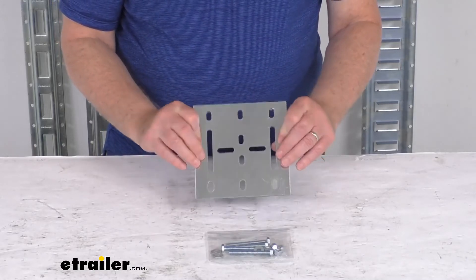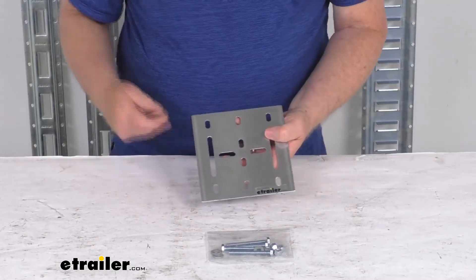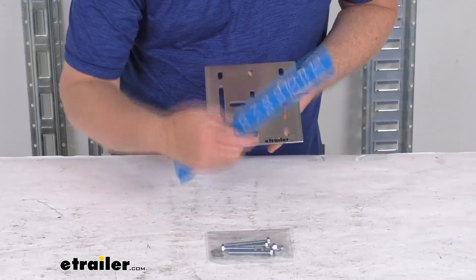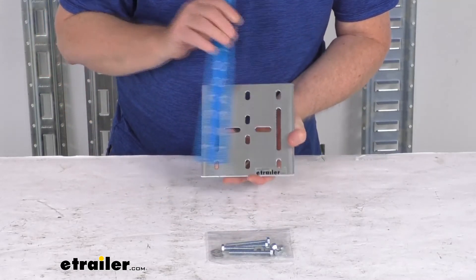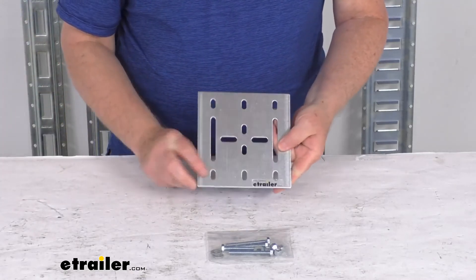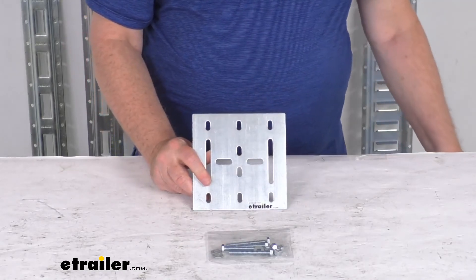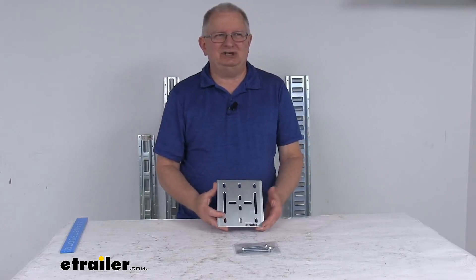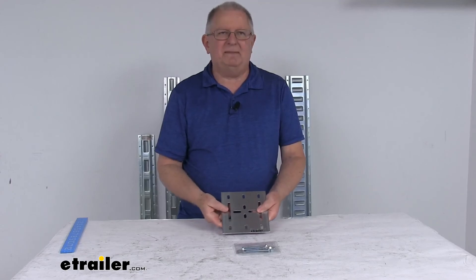This is a nice galvanized steel construction that resists rust and corrosion, and it is made in the USA. The overall dimension is six inches by six inches, and it is about an eighth of an inch thick. That should do it for the review on this eTrailer six inch by six inch e-track galvanized steel backing plate with the mounting hardware.